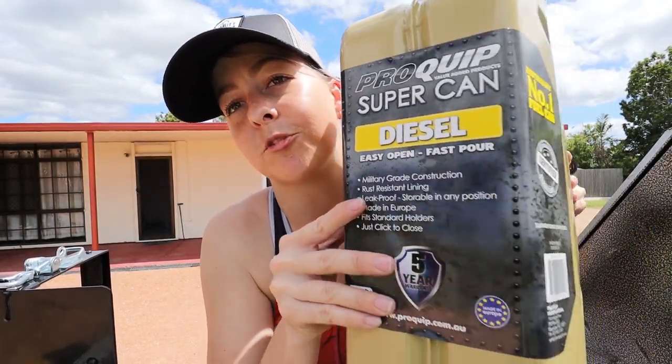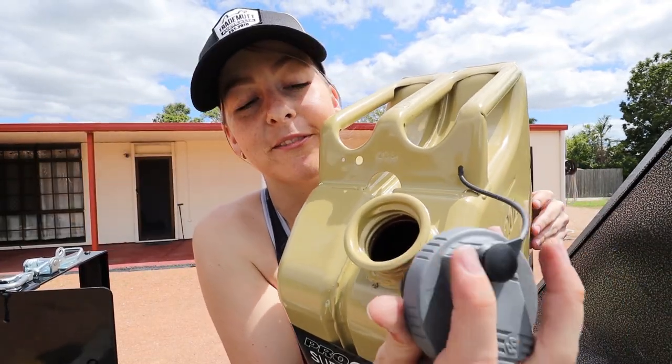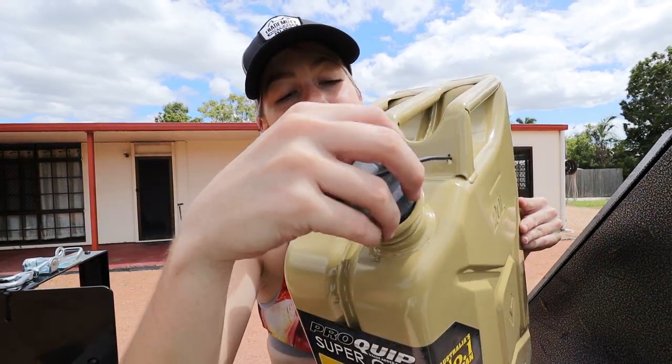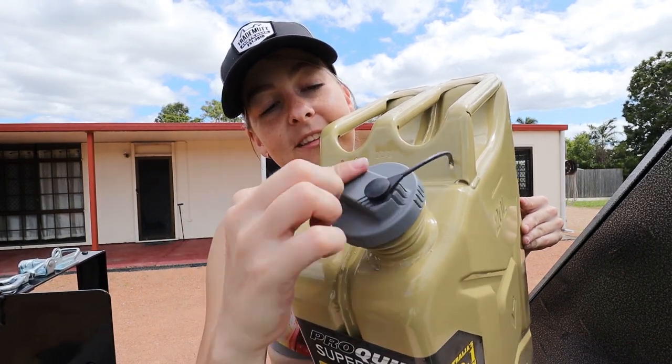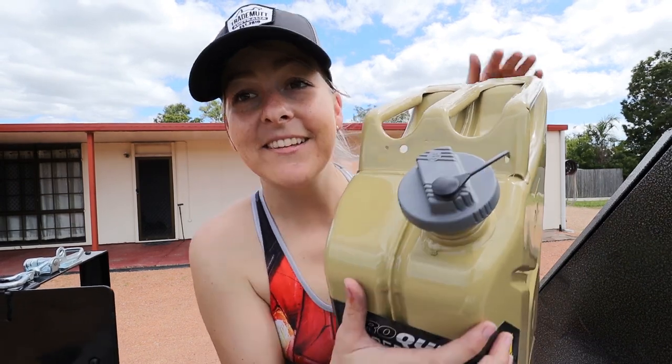These are the ProClip super cans and they're super because they just screw off and they have the screw-on lid and the screw-on spout, which makes it super easy. The amount of times that I've been pouring out of a Jerry can and something isn't sitting right or it doesn't go in the correct way — it'll just come out and go everywhere. It's a bit windy, just chilling with my can.